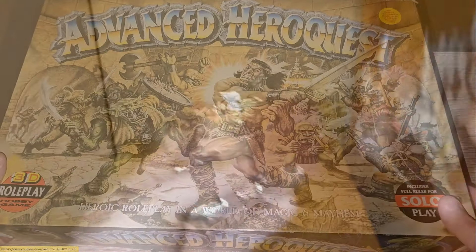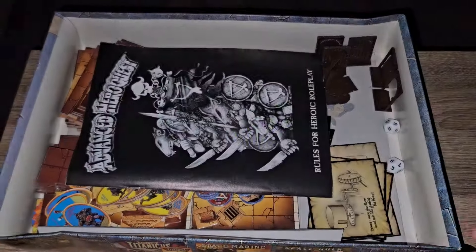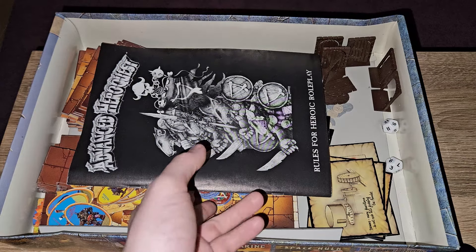So let's just check out what's in the box with Advanced HeroQuest. This is actually a very good copy that I've purchased second hand, which is complete and in good condition. So all of it's the original components, which is a lot better than the previous one, which was a mismatch — like there were several boxes in one.